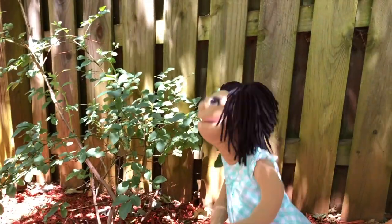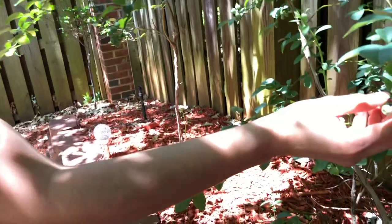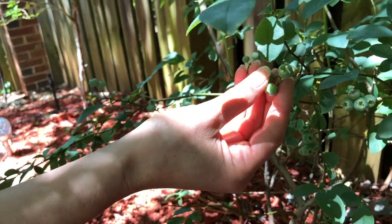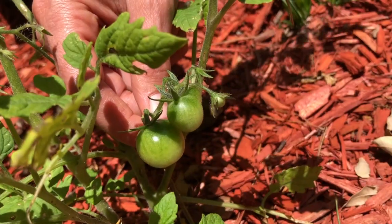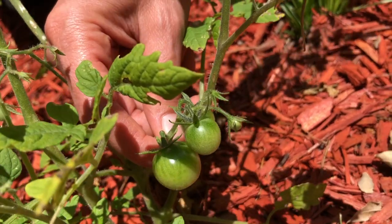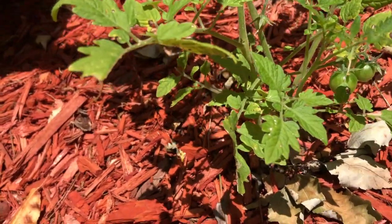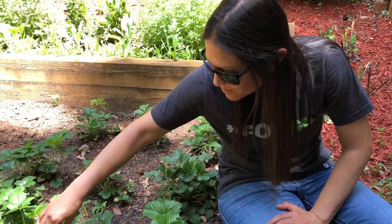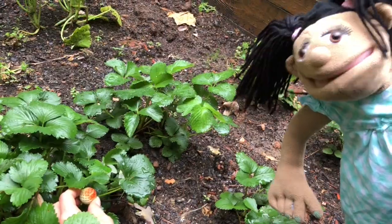Auntie, look over here — I think there's something over here. These are blueberries, Amy. They're not ready yet, but there are lots of blueberries on this tree. Look at these tomatoes that are growing. We have a really great garden out here. They look like little bubbles. Yes, those are so awesome. Look over here, Amy — you have strawberries. They're almost ready. They look really good, I can't wait to eat one. Me neither.